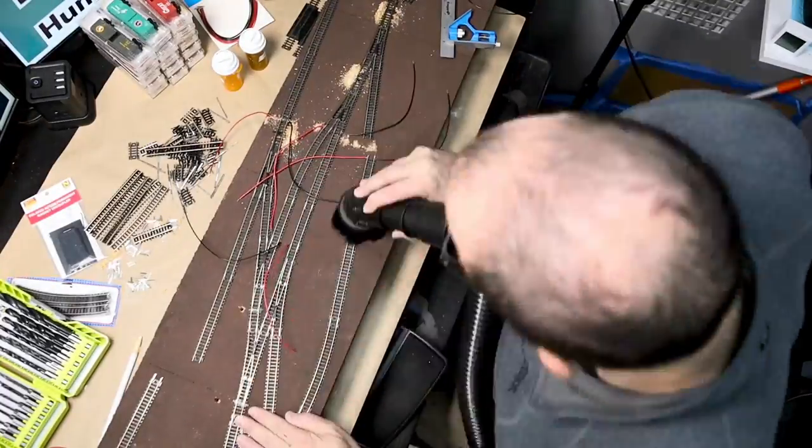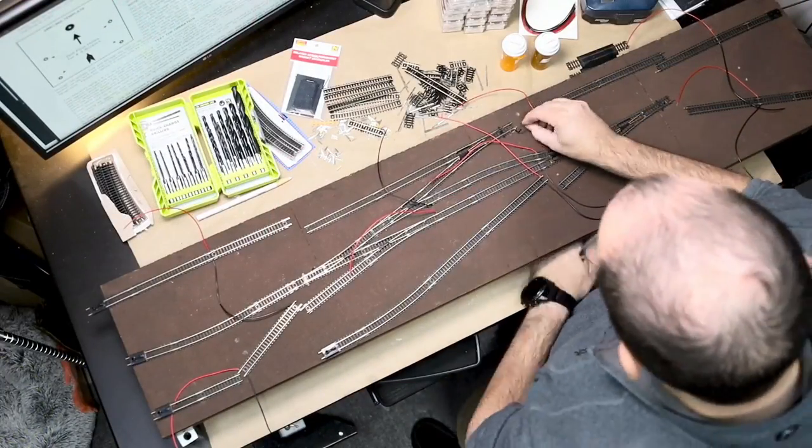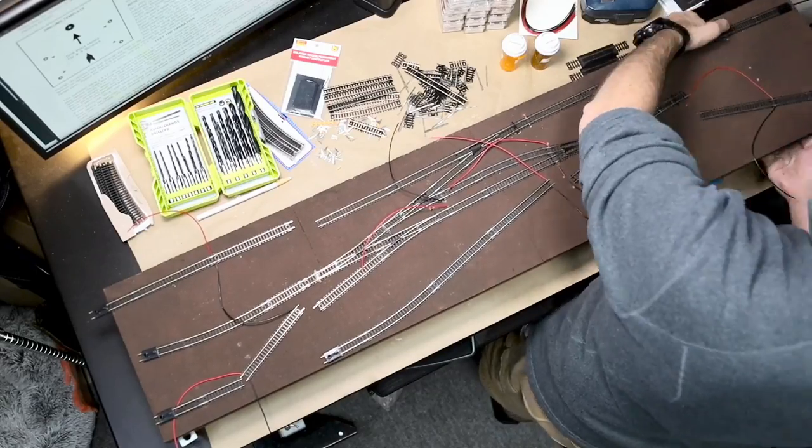Once everything was drilled out, I got out the shop vacuum and cleaned up the wood dust. Next, I ran all of the feeder wires through the shelf and the layout started to look more like a layout.